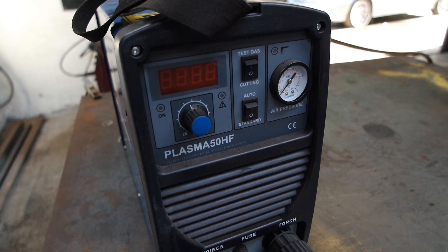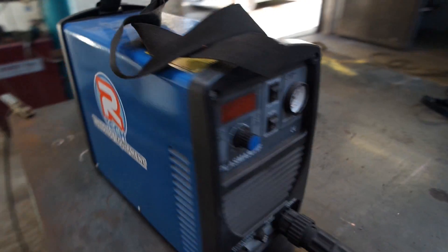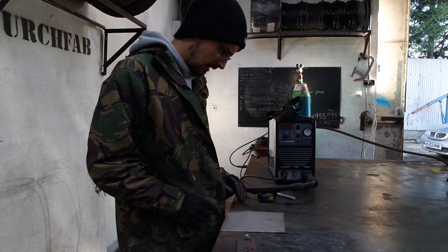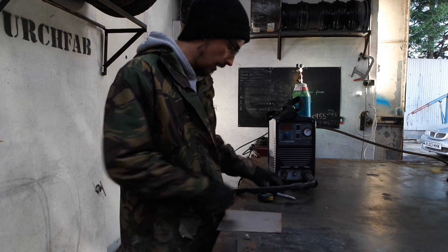50 amp — it's a beast, it'll cut through 10mm like it's nothing. Alright, so I'm just going to mark out a center and I'm just going to cut one out of this piece of scrap.